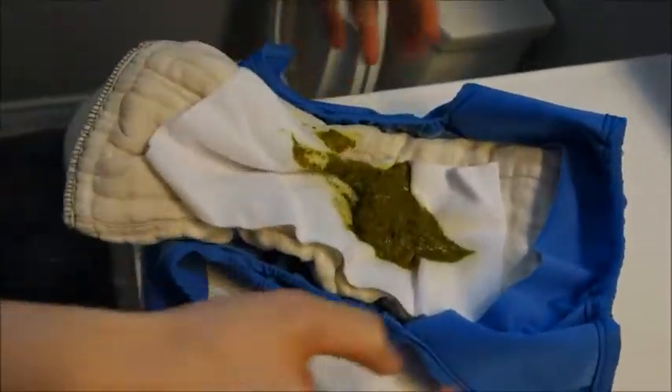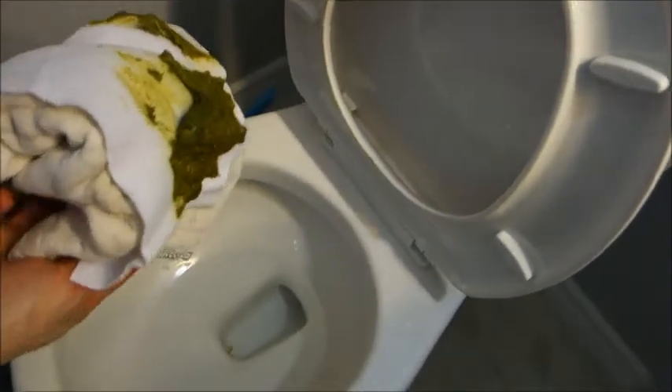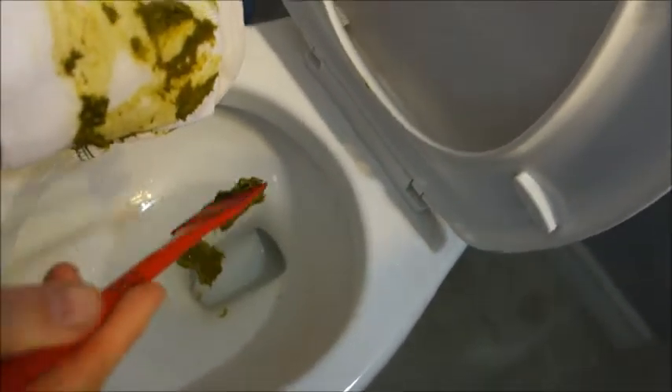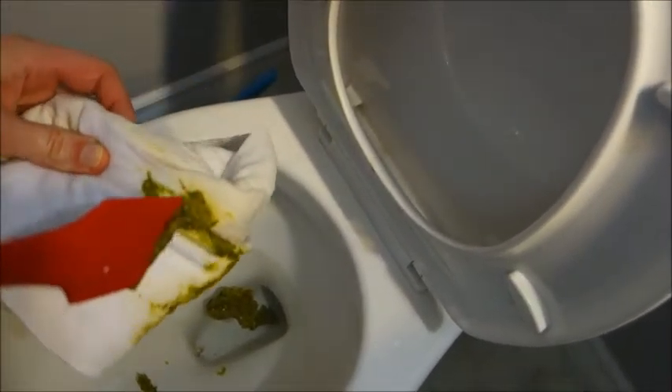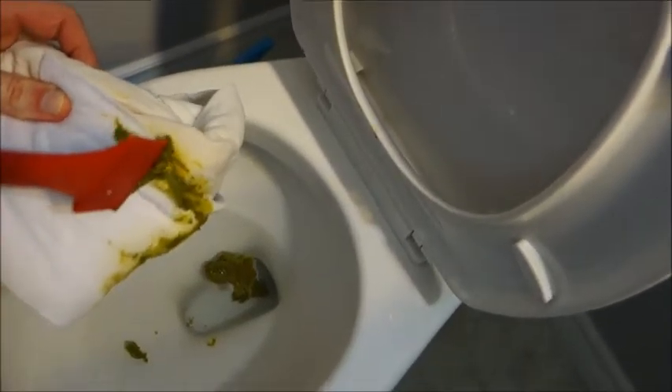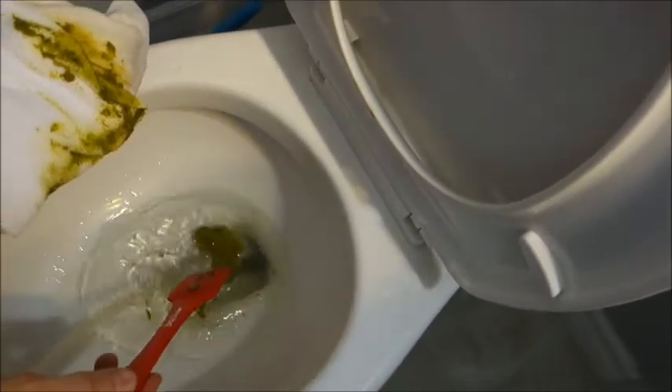Okay, so here is our poopy diaper that we are going to dispose of in the toilet using a scraper. As you can see it's already falling off nicely, and then just the little itty bitty stuff you can scrape off as best as you can, just like that. And this is the peanut buttery poop phase that we're talking about.